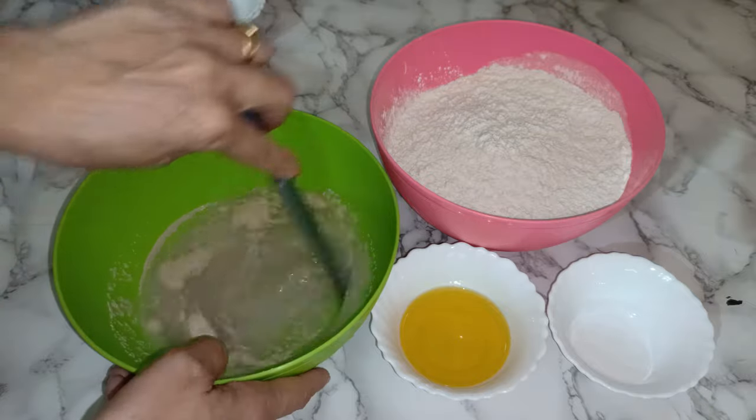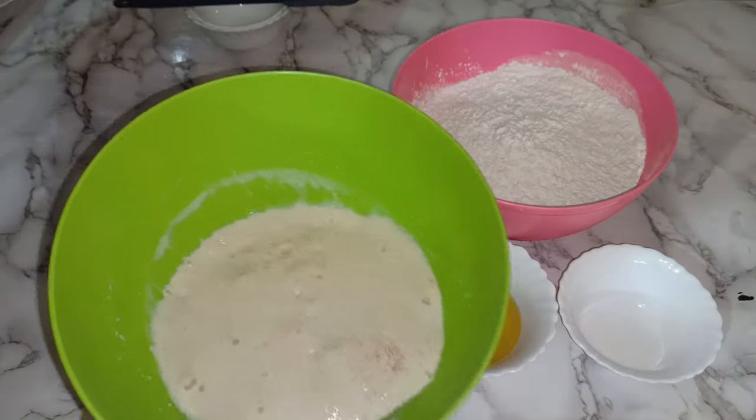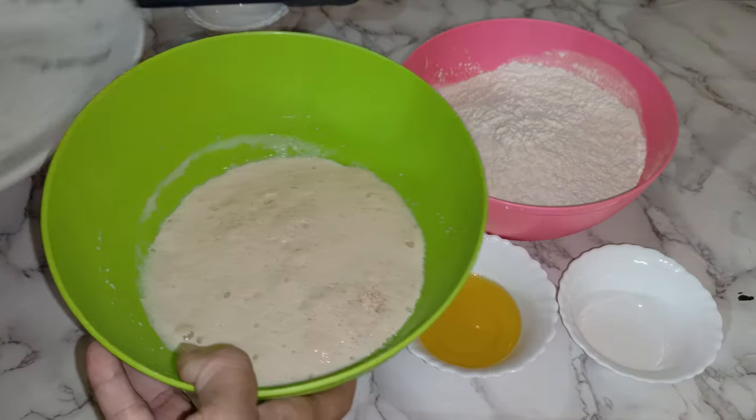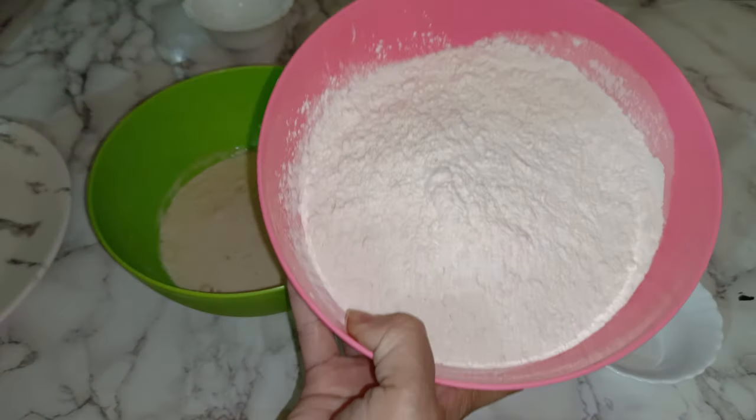Just mix it well and then keep aside for five minutes to activate the yeast. As you can see, it's already activated. So now I'm going to add three and a half cups of plain flour.